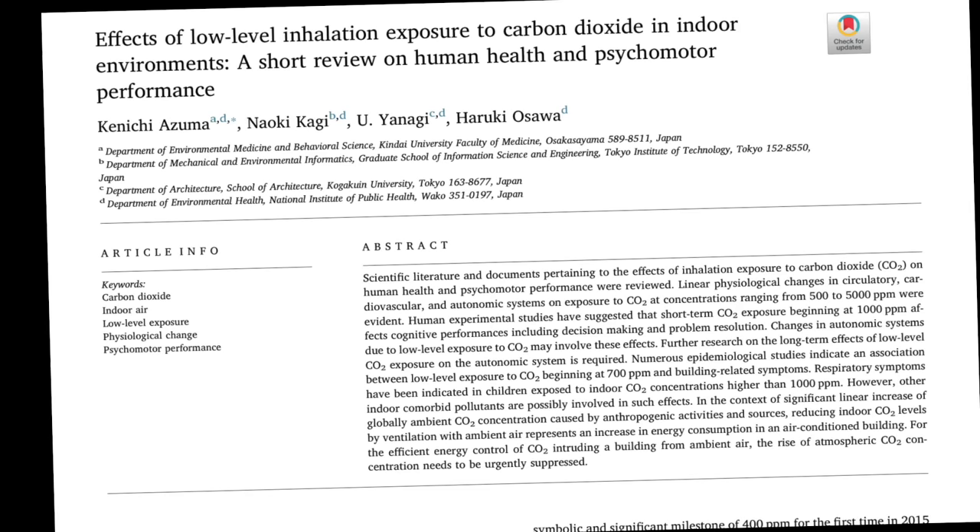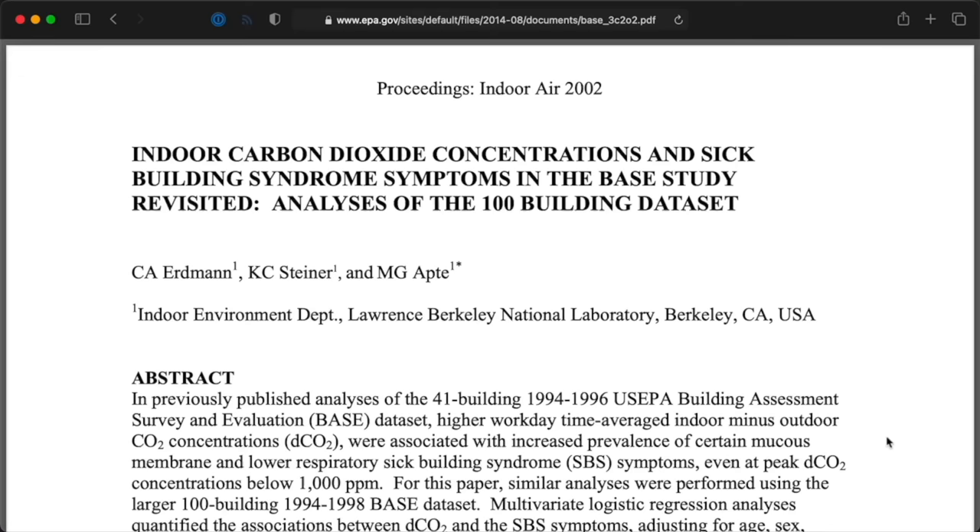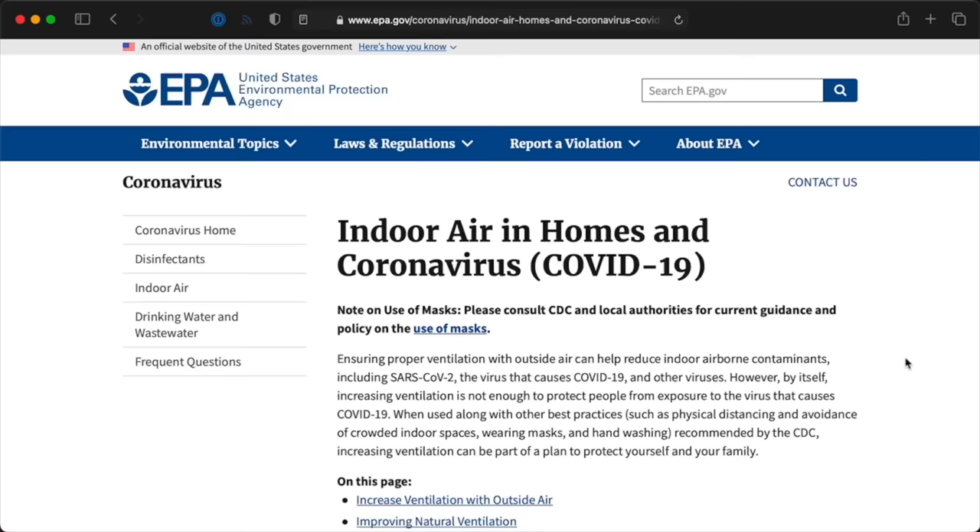I came to realize how much indoor air quality impacts my ability to think. Specifically, high carbon dioxide levels can lead to fatigue and lower cognitive performance, or even sick building syndrome. In a 2014 report, the EPA quantified CO2 levels that lead to sick building syndrome, and there's evidence that ventilation can help reduce CO2 and other contaminants in the air — and that same ventilation can also reduce the spread of COVID-19 indoors.